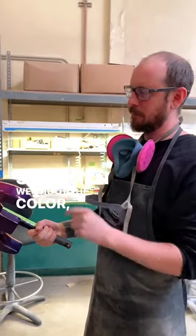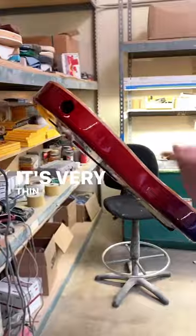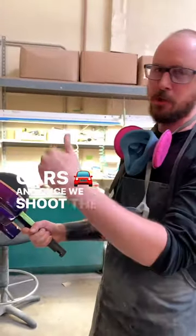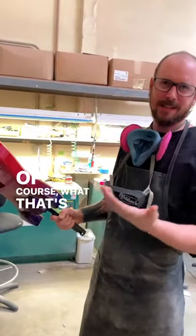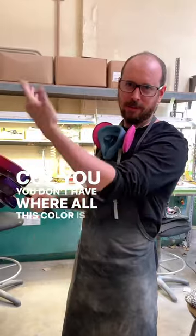When we shoot the color, we'll mask off the side with a vinyl tape — it's very thin tape, pin-striping tape you'll see used on cars. And once we shoot the color, we'll peel that off. And of course, what that's going to leave is a step, because you don't have all this color buildup.